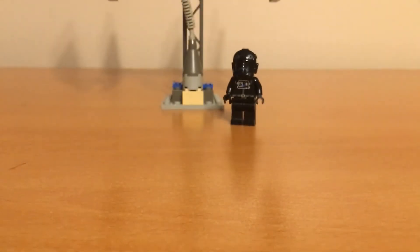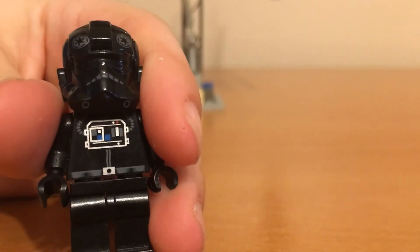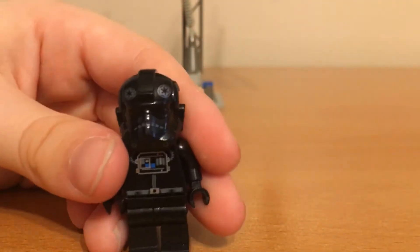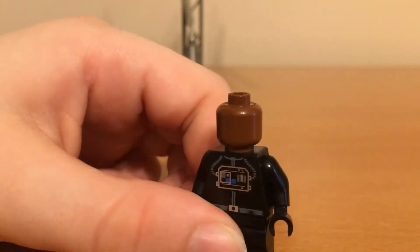And then on the Pilot, you can see it looks pretty nice here. And for the torso, it has some nice decoration, and nothing on the back. But for the helmet, you can see it has a pretty nice helmet, and underneath, another plain head.